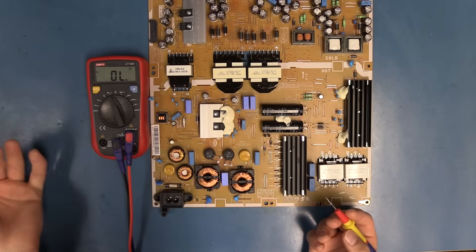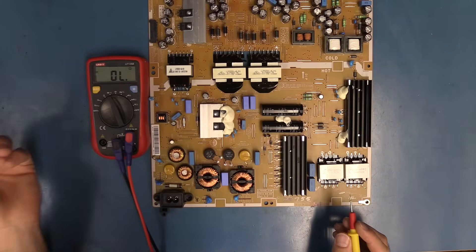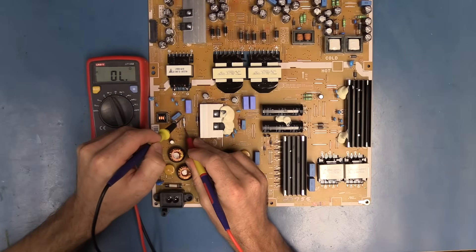It is open, so that will need to be replaced. But the fuse does not blow for no reason, so most likely there's a short down the line somewhere. Let's check out this fuse as well — that one's good.